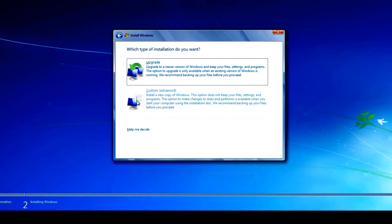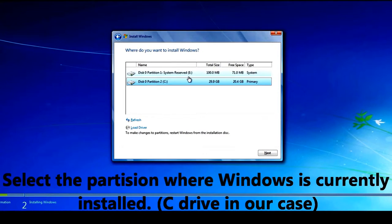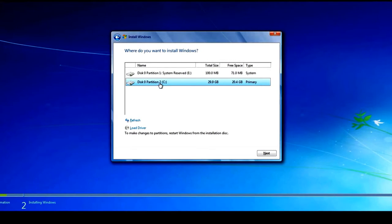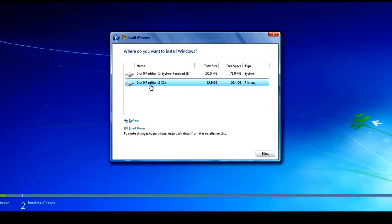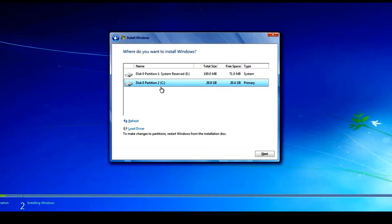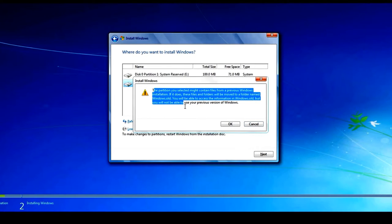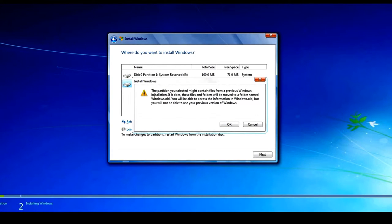If you want to reinstall the same version of Windows you already have, choose Custom. In my case I already have Windows 7 and I'm reinstalling Windows 7, so I'll click Custom. You'll then see the disk partitions on your hard drive. Select the partition where Windows is currently installed — typically C drive. Click Next and you'll get a notification that Windows is already installed there. What it will do is move all your personal files from C drive into a folder called Windows.old.